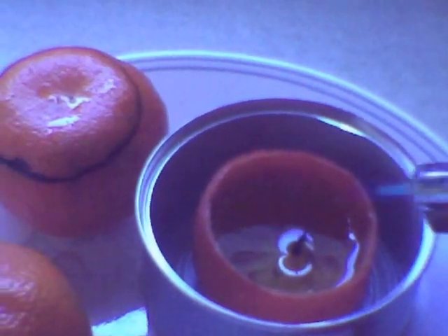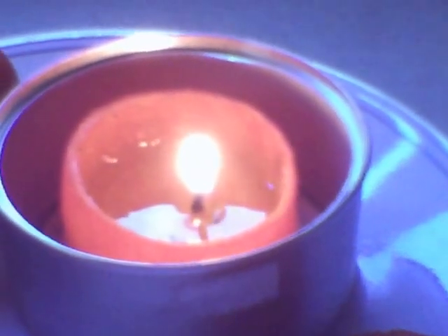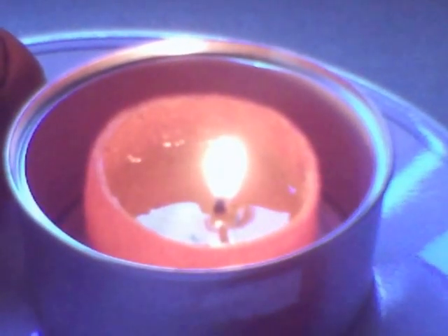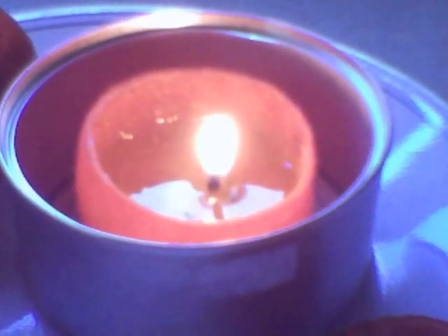Then all you have to do is light it up. Now you have an orange that is a candle that will last for hours. I put mine in a cleaned out little cat food container — that way if there is leakage or spillage it won't go all over your house and start a fire.